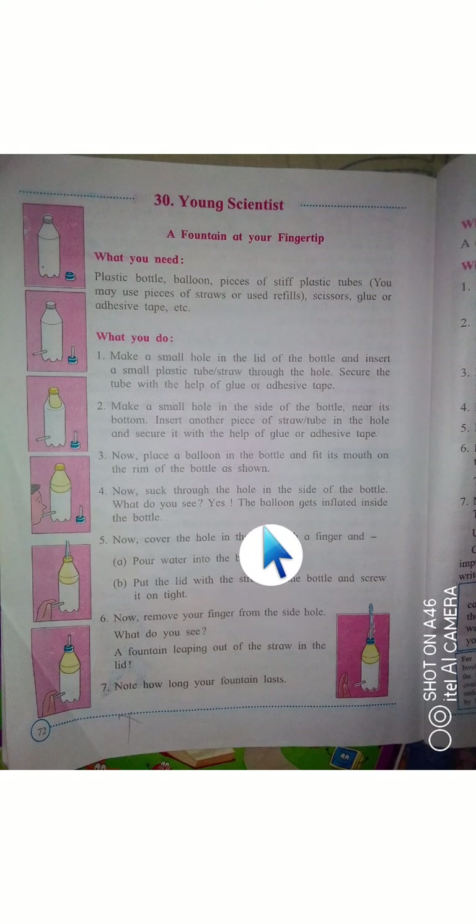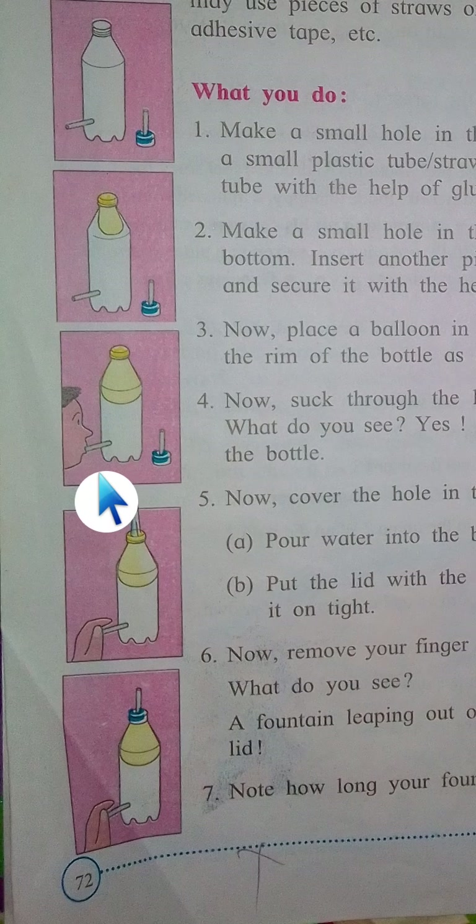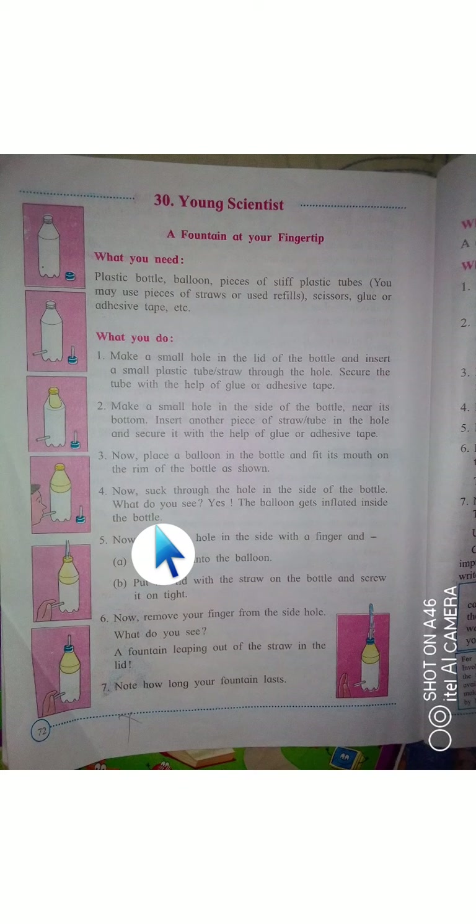Now suck through the hole in the side of the bottle. What do you see? Yes — the balloon gets inflated inside the bottle.